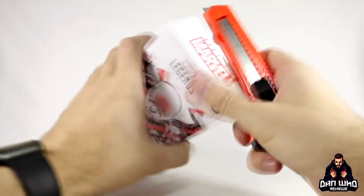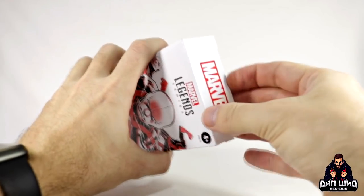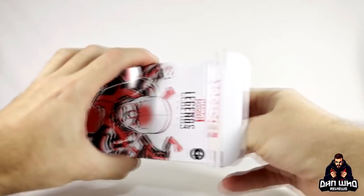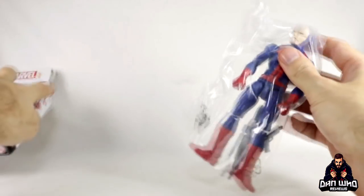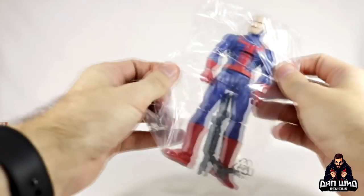Let's open this up on camera as it is such a simple box. This is the first time I'm actually seeing this figure — there have been no promotional images or anything. So there we go — and he's got some weapons in there as well. Let's get this bag open.